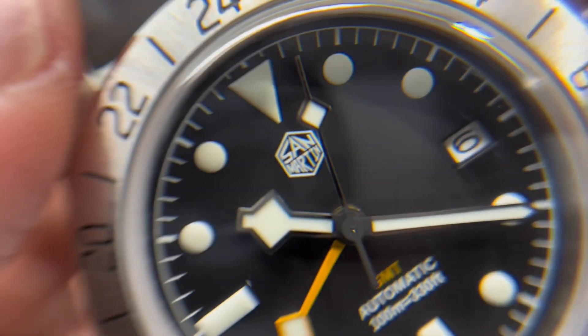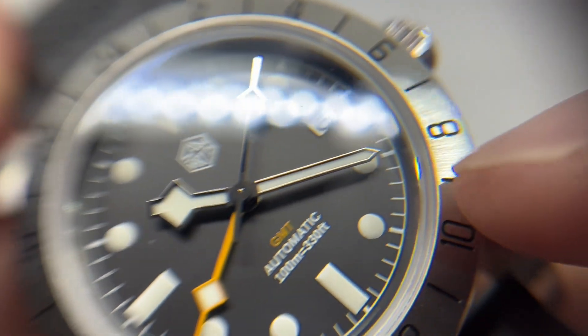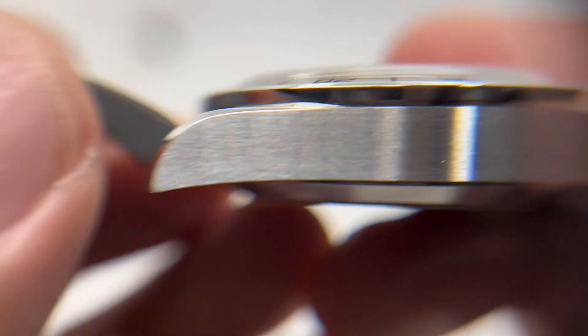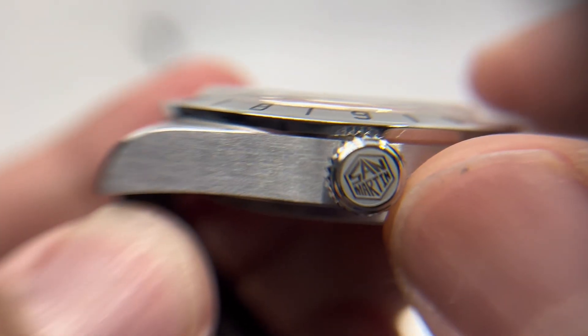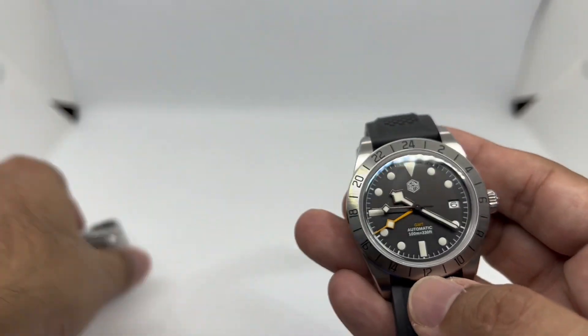The GMT hand is printed in a dark yellow — almost orange — which really pops compared to the rest of the watch. The printing is crisp with no smudges. The bezel engraving is filled with enamel infill and is done really well. The brush finishing on the case is nicely done with no sharp edges, and the laser engraving on the crown is clean and provides enough grip for daily use.